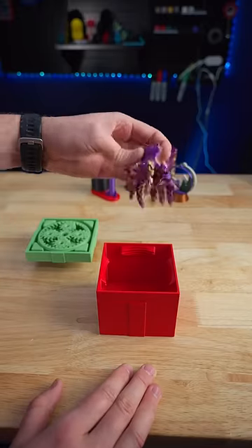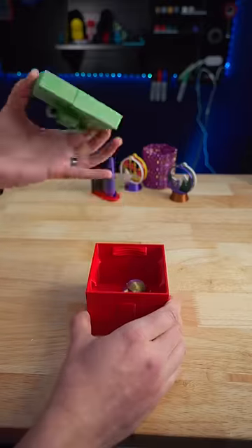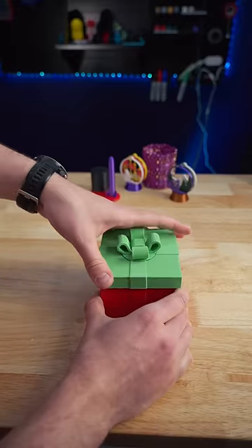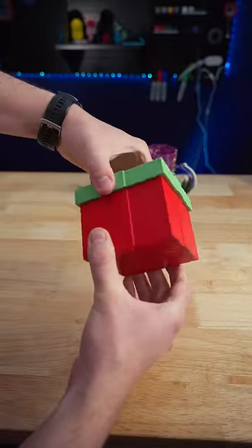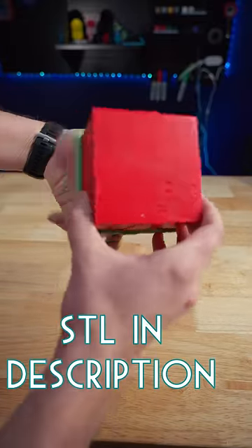You can add whatever gift you want in there, put on the top, and rotate the ribbon. It holds on pretty securely, and the original creator's SDL will be linked in the description.